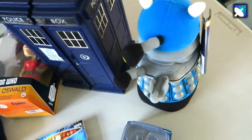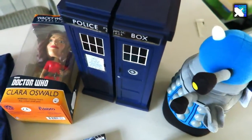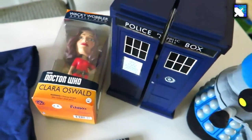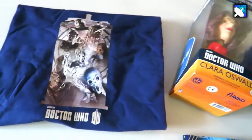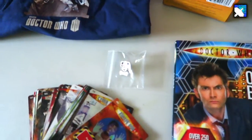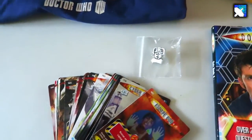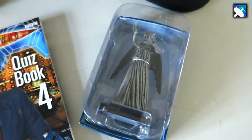Looking back over everything we got: the plush Dalek, the Battles in Time TARDIS which holds trading cards, the Clara Oswald bobblehead, the t-shirt which probably needs a little bit of an iron, the enamel Doctor Who Cyberman pin, some Battles in Time cards, the Doctor Who quiz book, and a Weeping Angel from the Doctor Who Figurine series.